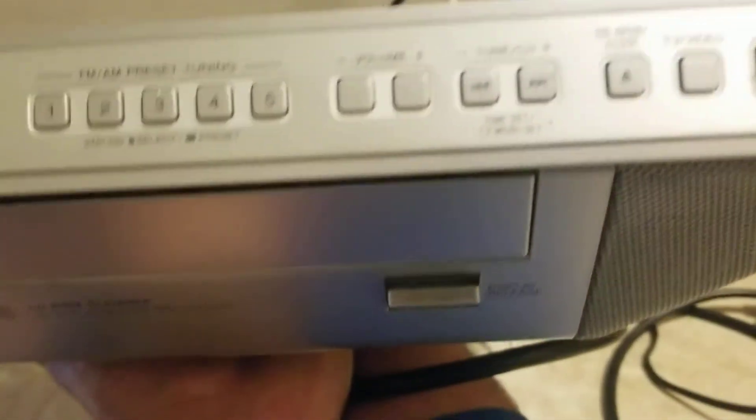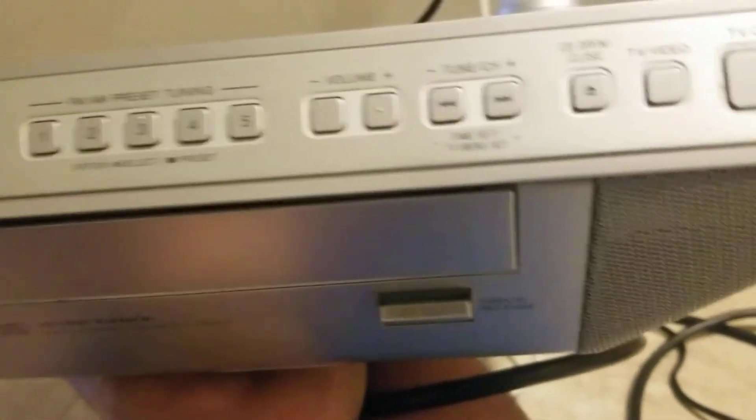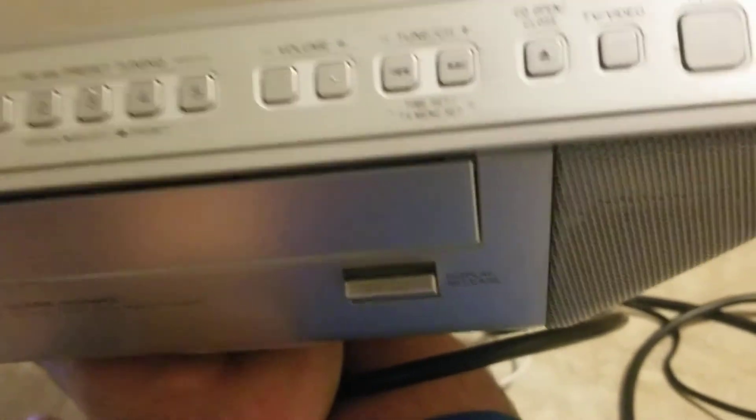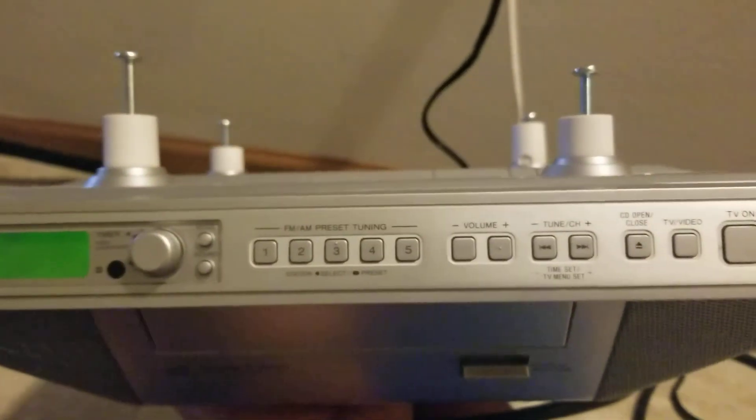We saw that the TV is functional. The video portion of the TV is functional. I just do not have an antenna to hook up to it to see if the over-the-air would pick up or not on this particular unit. It does have its original remote. The remote is a little worn, but it is functional as well. Not a bad unit overall. Posted on my eBay store. Thanks for watching.